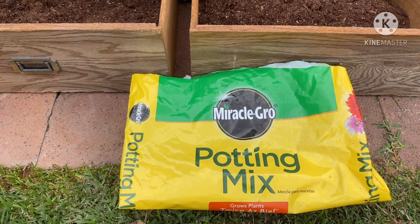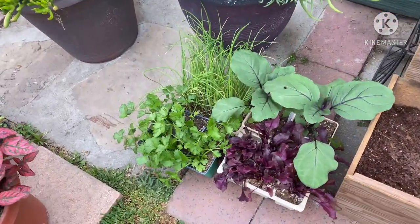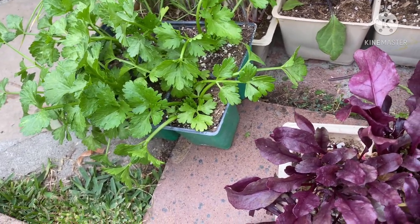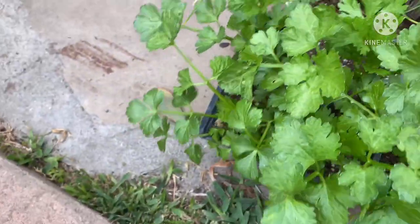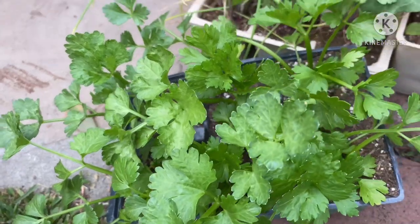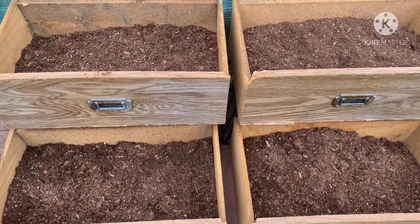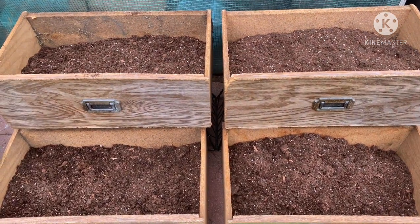I'm using Miracle Grow Potting Mix and then I'm going to plant vegetables. These are the vegetables that I picked up at a nursery: this is beets, the other one is eggplant, this one is onion, and this one is celery. Join me as I plant them in this simple recycled drawer box. So don't throw your drawer — you can use it to recycle.